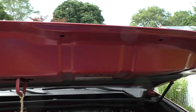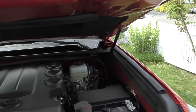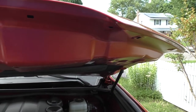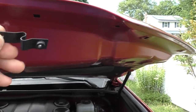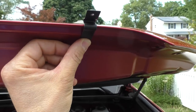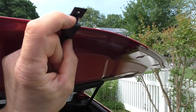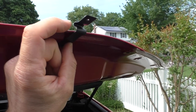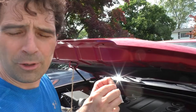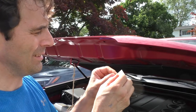I thought the plastic was going to actually attach to the bottom of the hood, but it doesn't. The way this works is the bracket attaches like that, then you put a mylar strip down to protect the paint, and the plastic hood protector screws right into the metal bracket, holding it up separately from the hood.